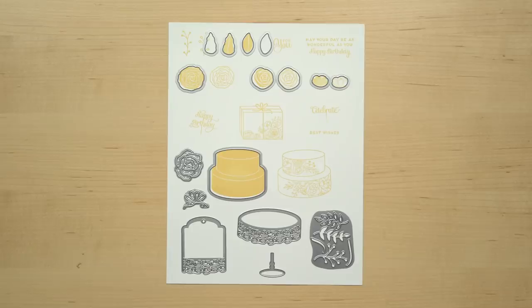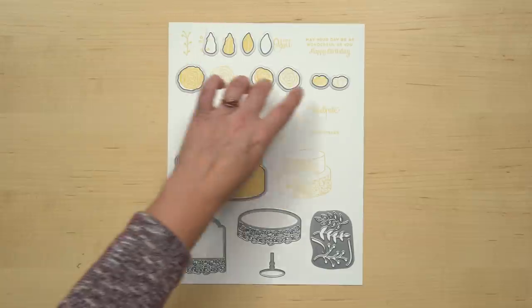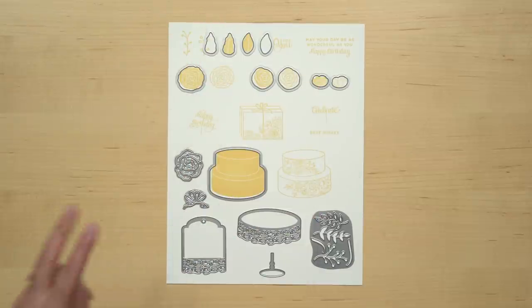The second half of this bundle is the Sweet Cake Framelits dies. This is a set of 16 dies, and I'll show you how the dies work with the stamp set. Ten of the framelits are designed to cut out the stamped images, like you see here. And for the leaves and these two flowers, you actually get two framelits, so it's easy to do multiples.